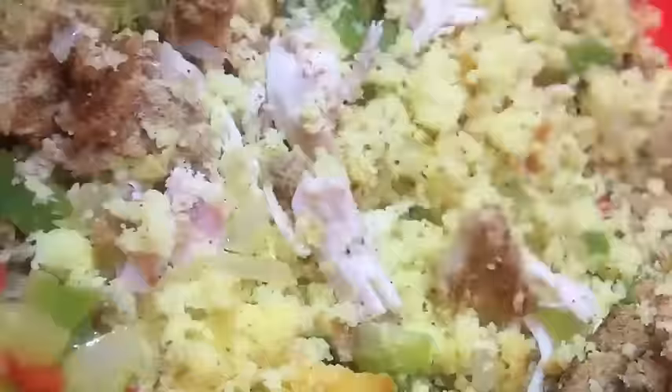Just use your hands or a spatula to get everything combined. Now in goes the seasonings — just get everything mixed in and combined.